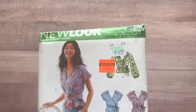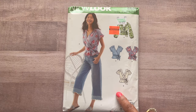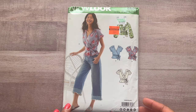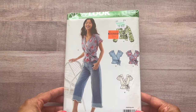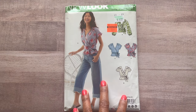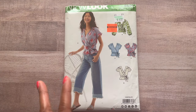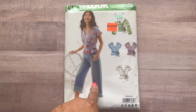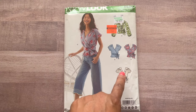The first pattern I'm showing you is not from this second haul — it's from the first haul. My daughter found this under her car seat because my bag tipped over and it fell out. This is New Look 6560. It's a really cute wrap top for wovens. Every last view on this pattern is so cute and I believe I would sew all of them — there are three views.